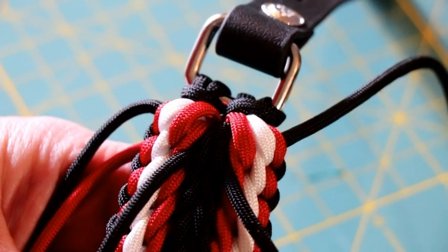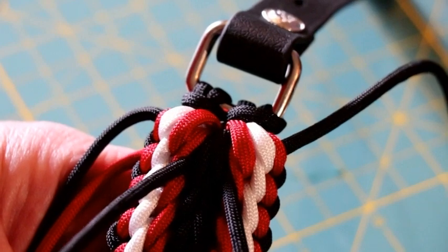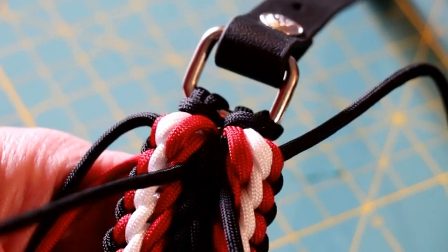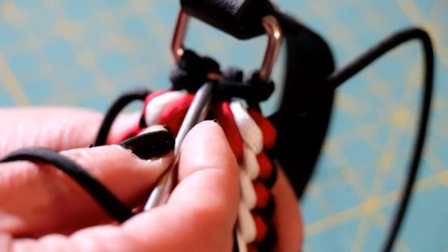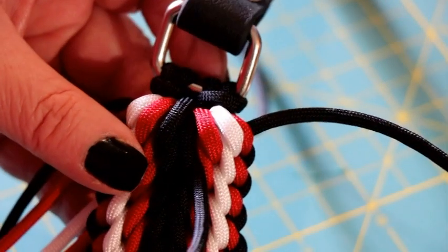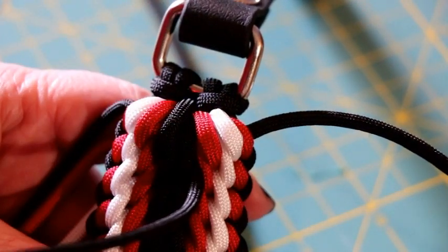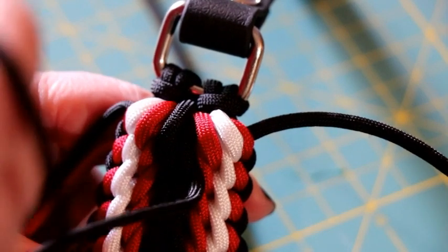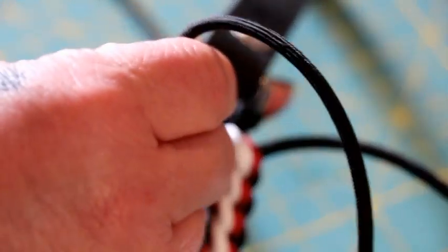After you have your red and white weaved in, you're going to do the two top black cords a little bit different. You have a small gap between the two cow's hitches — you're going to go through that tiny gap with the cord on your left side and pull it through to the other side. Then take your right black cord and go in that same hole, but be on the left side of the cord you just put through — that's so you make that last weave crisscrossed.